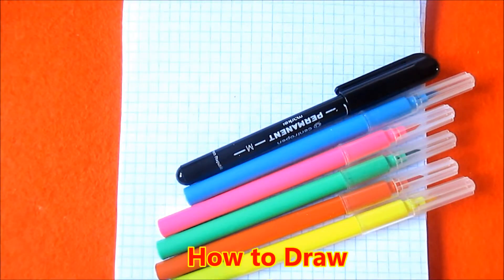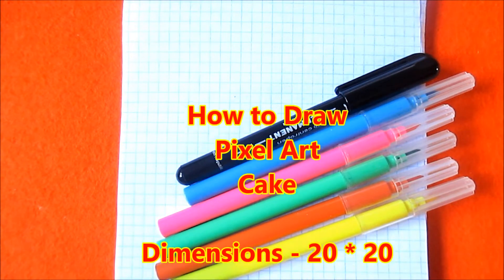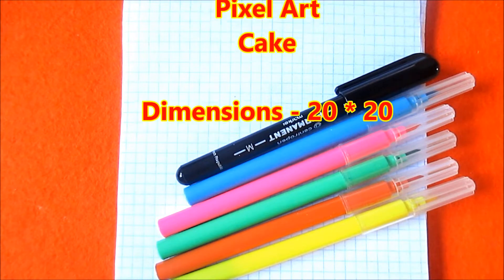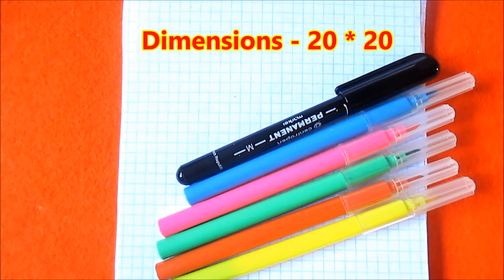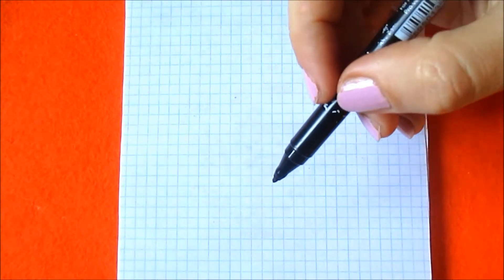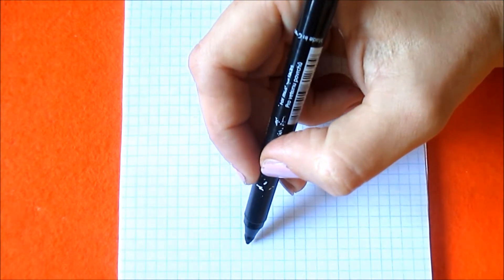Hello guys, welcome to my channel. Today I will show you how to draw a very simple pixel art picture. I will draw a very simple nice kawaii cake. I take black felt pen, sky blue, pink, light green, orange, and yellow. Firstly, I take the black felt pen and at the bottom part of the picture at the center,